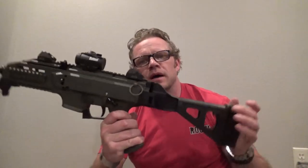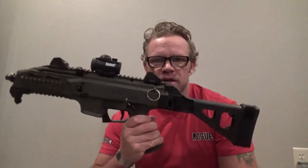Alright, so I got my Rugged Obsidian 45 caliber suppressor today — finally, six months. Today is April 22nd, I submitted for it and bought it the day before Halloween. So this is going to go on my Scorpion. I got a 45 caliber because I also have a 45 caliber pistol, so I figured I can use it on everything.